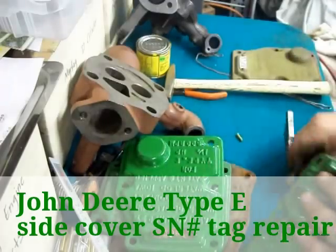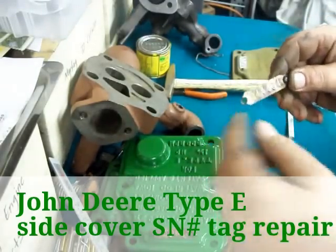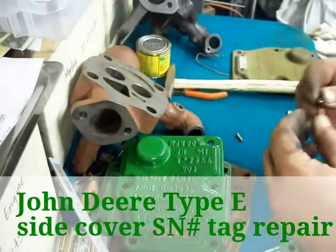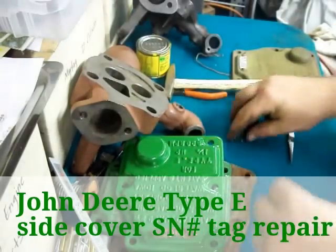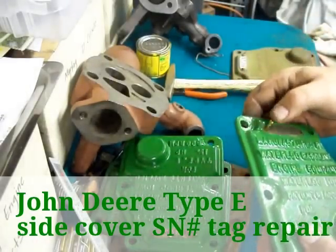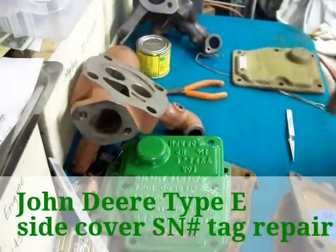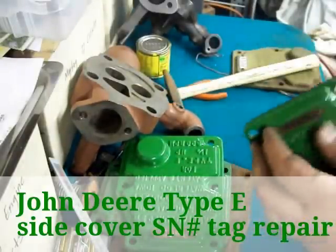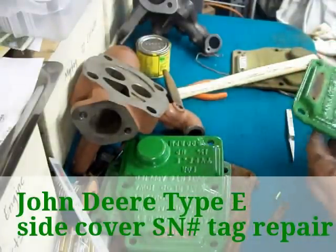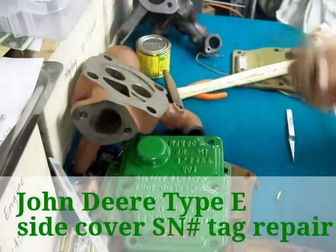What we'll do is clean this tag up front and back, straighten it out without flattening out the numbers. We'll probably just use these new pins here — it's a real good fit, they're going to look real good, it should look new. That's how good it fits. So we'll put this through electrolysis, clean all this up, clean the tag up, and put it back on there.